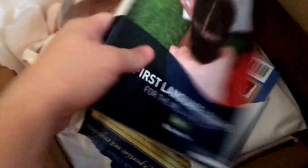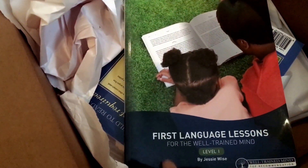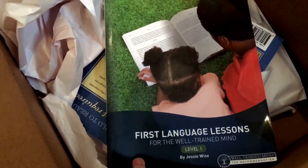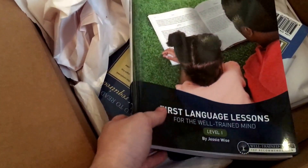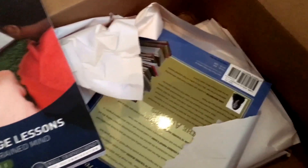Next is First Language Lessons Level One. When I had it before, it was the older edition where levels one and two were combined into one, so it'll be nice to have a newer copy that's just level one. Typically this program is considered first grade, but they do show that you can use it in kindergarten, and I think my kid is ready for it so we're going to give it a try.